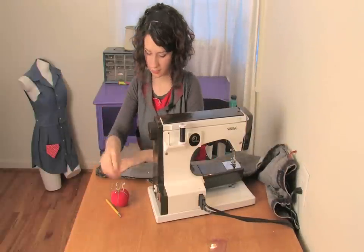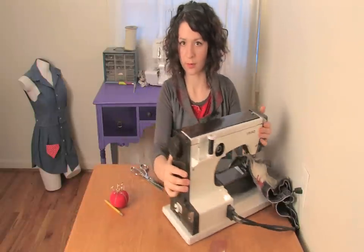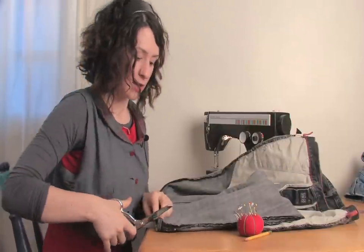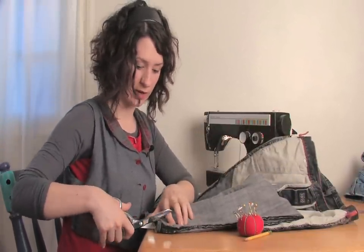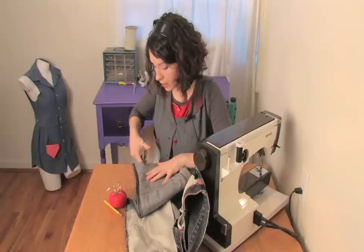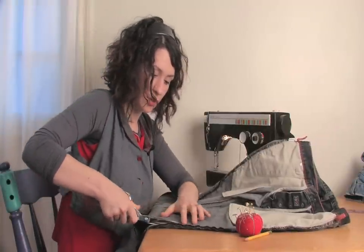Do that on both legs, then take out the pins. Then you can cut. Give yourself about a half inch to three quarters of an inch extra room when cutting because denim will fray. If you have a serger, this would be a really good time to use it. If not, just give yourself some room.